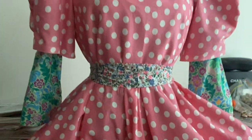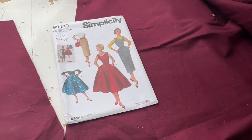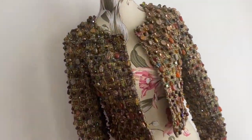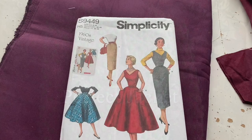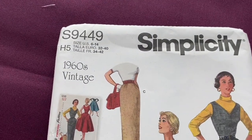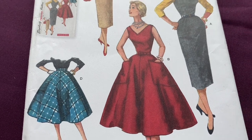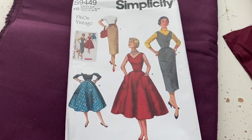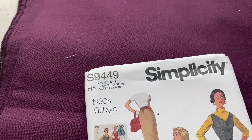Hello and welcome! In today's episode I make some vintage jumper dresses from a simplicity pattern. We have the simplicity vintage jumper dress S9449, and the red one with the big pockets and the full skirt is the one I like. I was going to make it in this plum fabric.